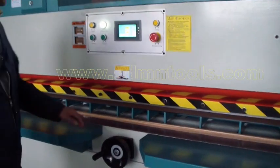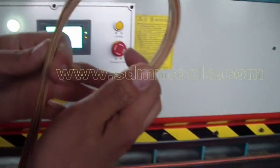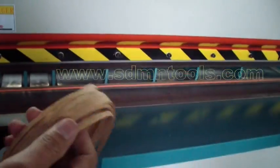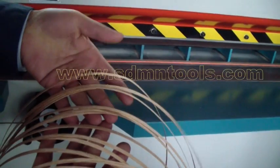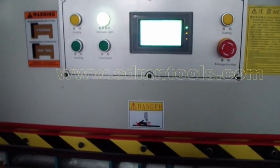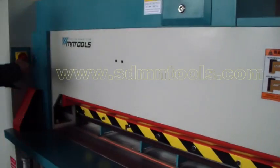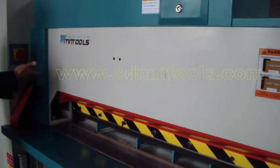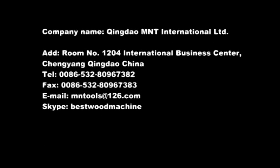Okay, it's finished. This is the cutting result. When we stop operation and stop production, we will switch off the machine. Okay, it's finished.